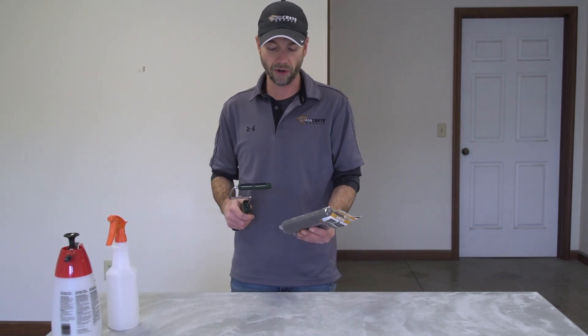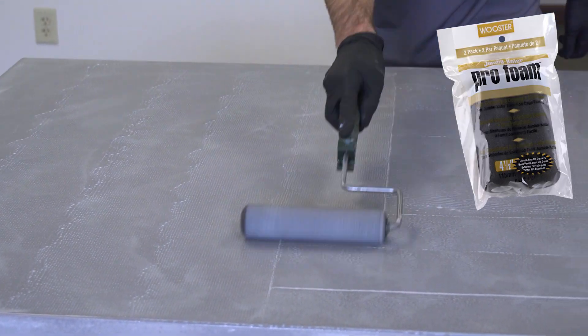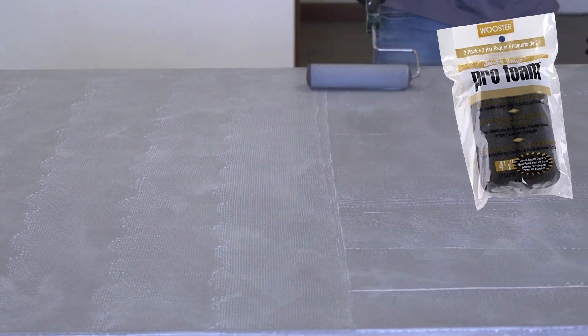That's really all we're going to need because we're going to do most of our work with an actual roller itself. It is important that we use the right kind of roller — this one is made by Worcester Brush — and we're looking for a really high-density foam applicator roller.